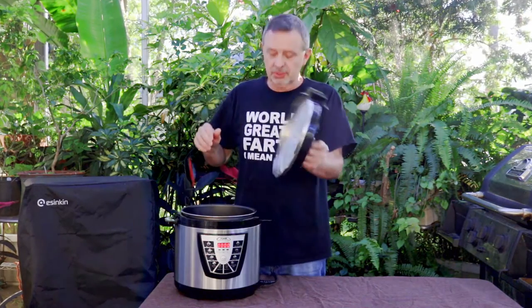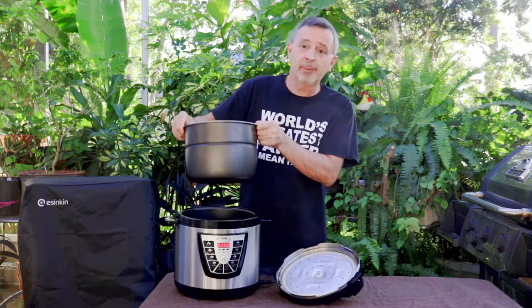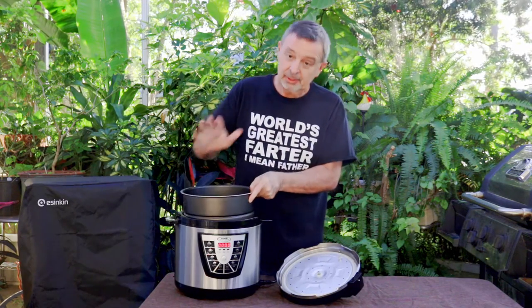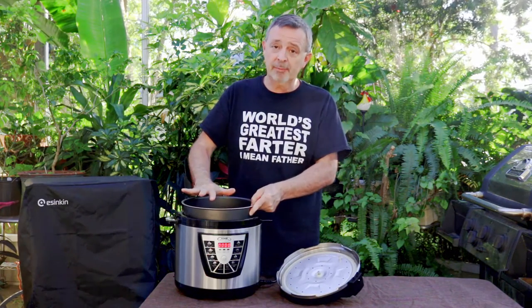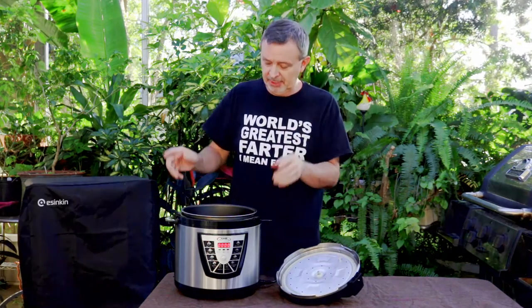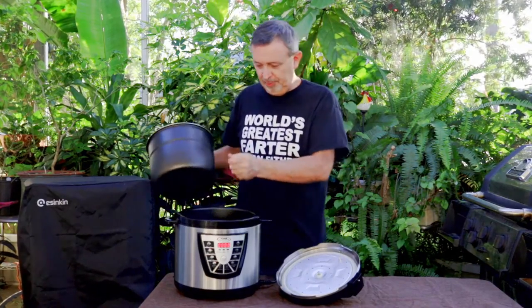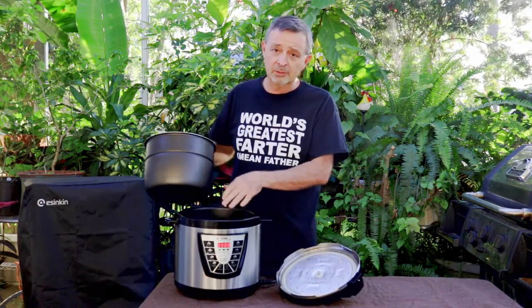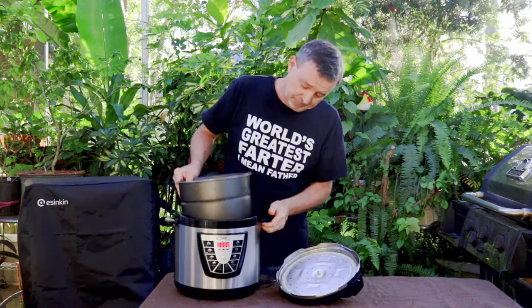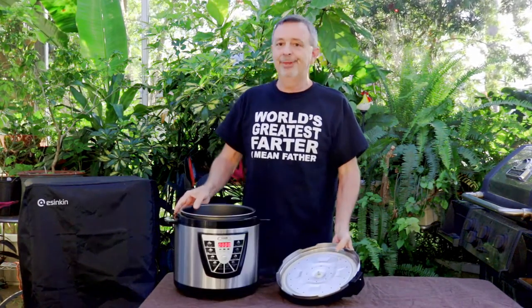We don't typically show this in these recipes, but this pressure cooker has this inner pot. Make sure you always have the pot in here before you put liquid in it. Otherwise you get Donna upset at you. A few weeks back I forgot to put this pot in and poured the liquid in. When you do that, there's a hole in the bottom — it can run out and gets into all the electronics underneath. Not a pretty sight.